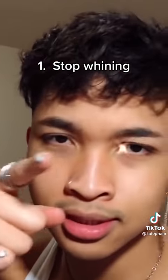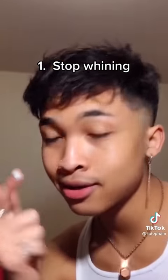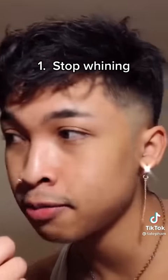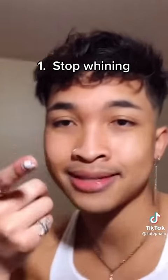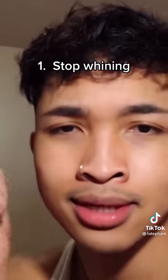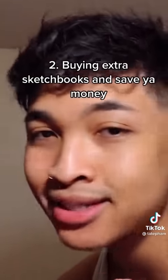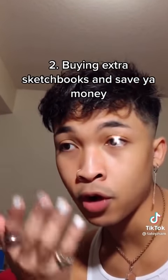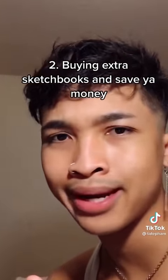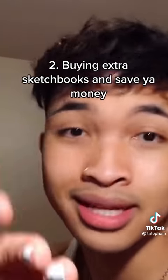Thing two that you need to stop doing: stop buying multiple sketchbooks for no reason, only drawing halfway into them and throwing them out. Focus on one and really get into it. Saves you money too.